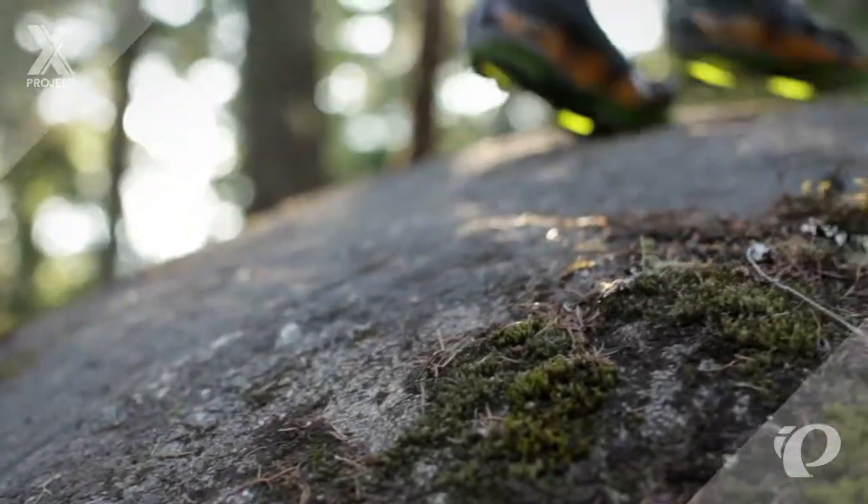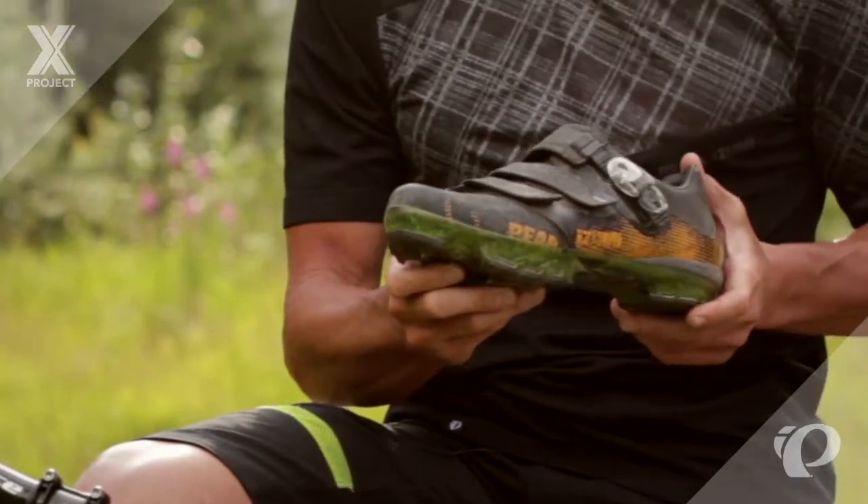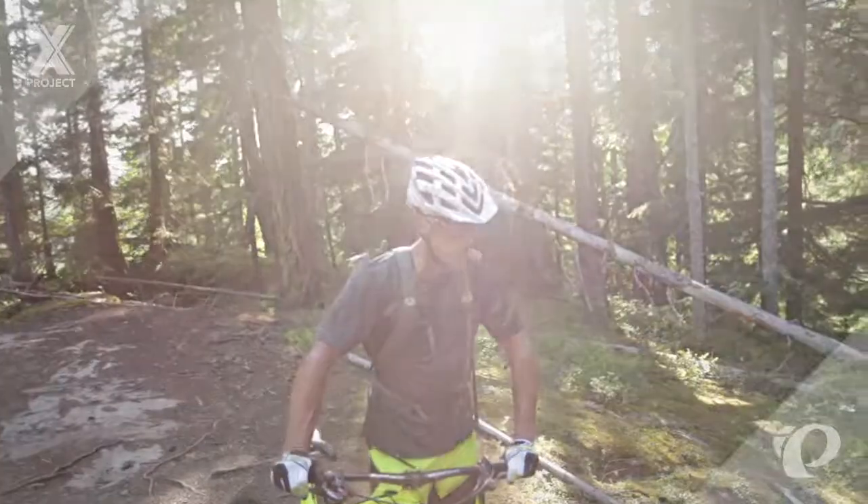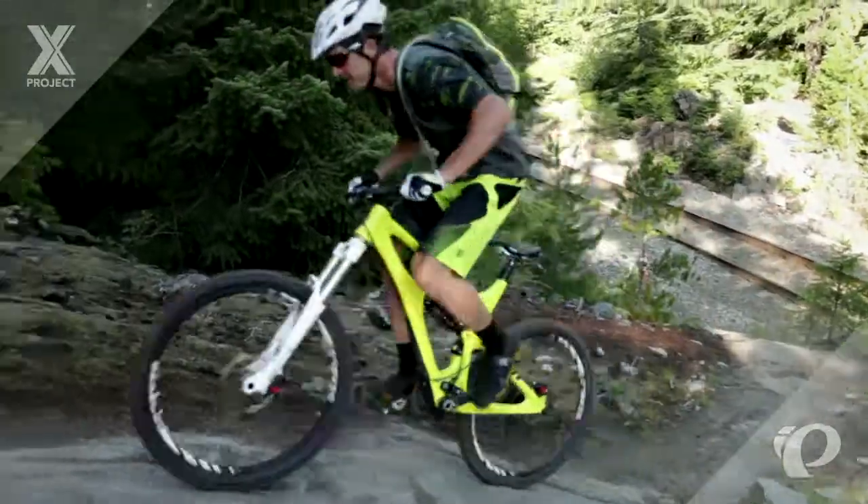Pearl Izumi has the answer. Introducing X-Project, the world's first high-performance mountain bike shoe that hikes or runs a bike as well as it pedals one.